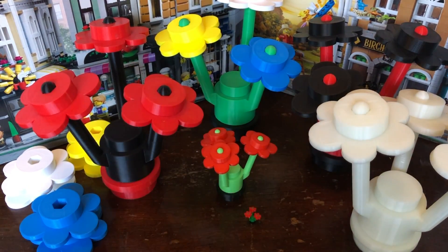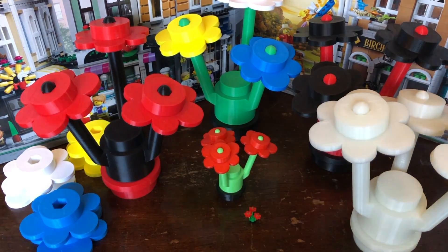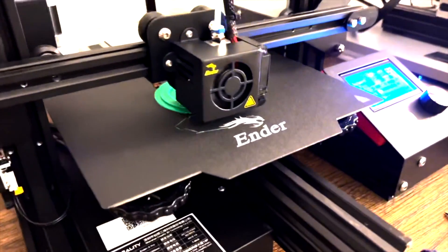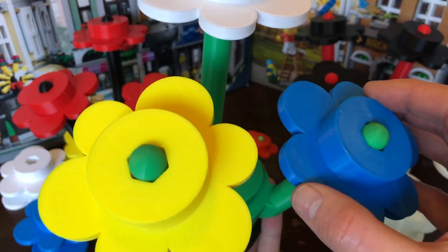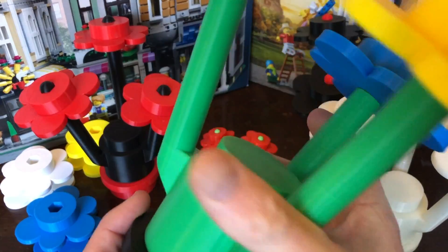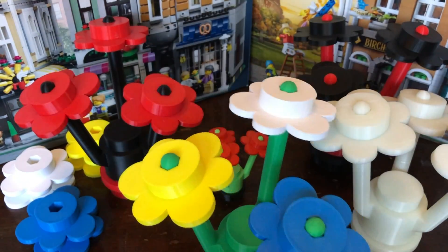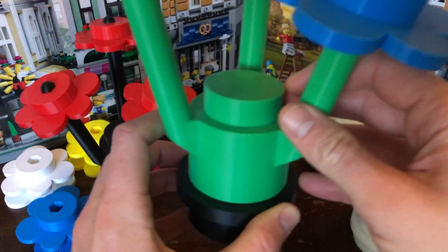Then my brother got involved with 3D printing. He bought a couple of the same model of 3D printer and started getting the 3D printing assembly line going of Lego flowers. The first thing he did was make this — he gave me the red flowers on it that you see here. These are all kind of Lego style where the pieces come off, and that was nice and blew this original one out of the water.